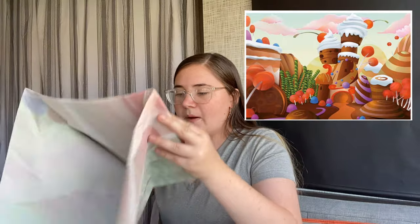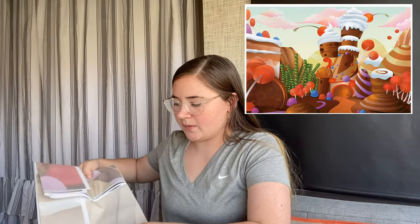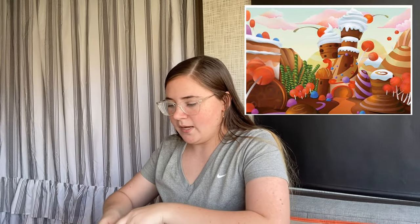In the Shark Boy and Lava Girl movie, when they go to dream world with Max, they go to the Land of Milk and Cookies. So I bought a backdrop that reminded me of that — it looks like the Land of Milk and Cookies — and I'm going to drape it in the kitchen with all the cookie trays and sweet trays below it.